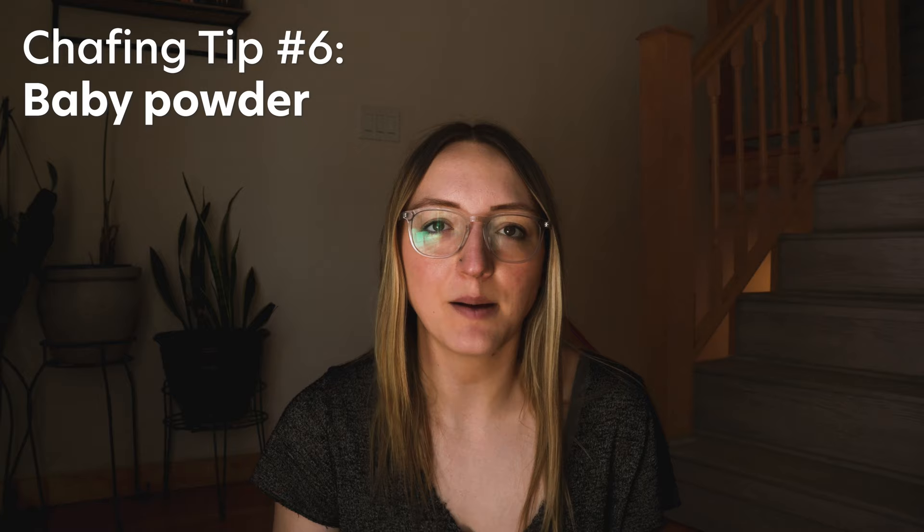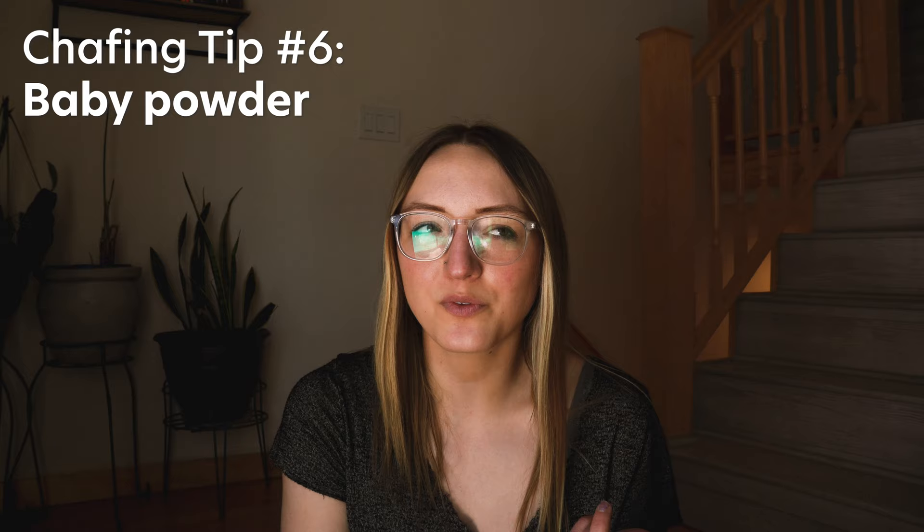Ladies, just be careful not to use anything with talc in it — although I don't think they even make baby powder with talc anymore, but something to keep an eye out for. In summary, my personal holy grail combo for dealing with chafing is: one, seamless underwear; two, longer spandex shorts; three, Vagisil.